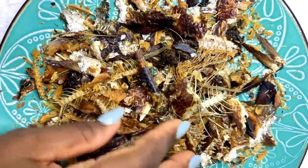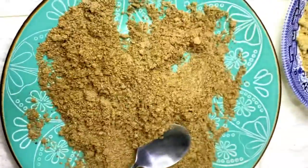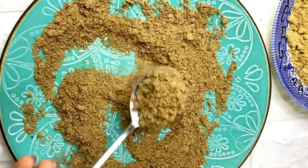The bones are an important part of the fish as well, so do not trash them. Pack them into a grinder, grind them, pour onto a plate, and then let it cool off.